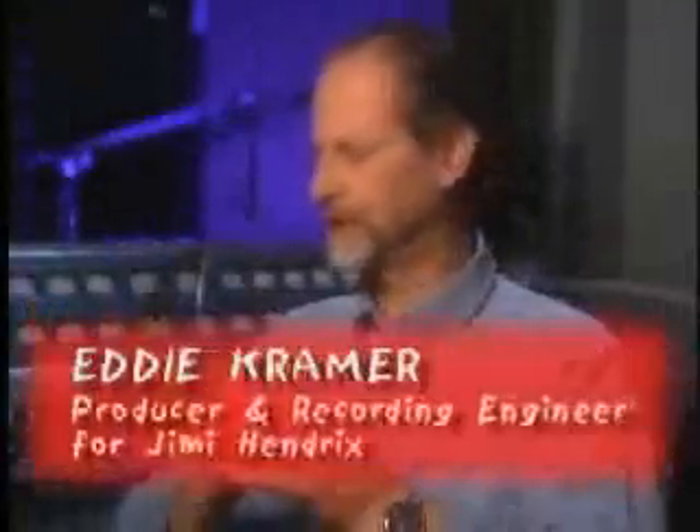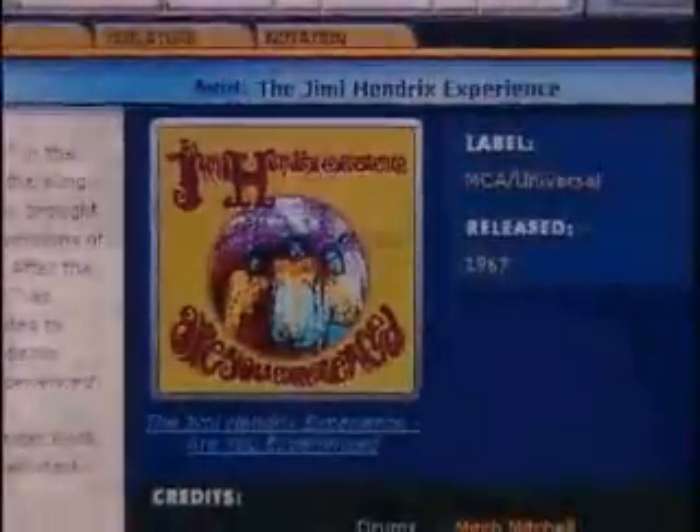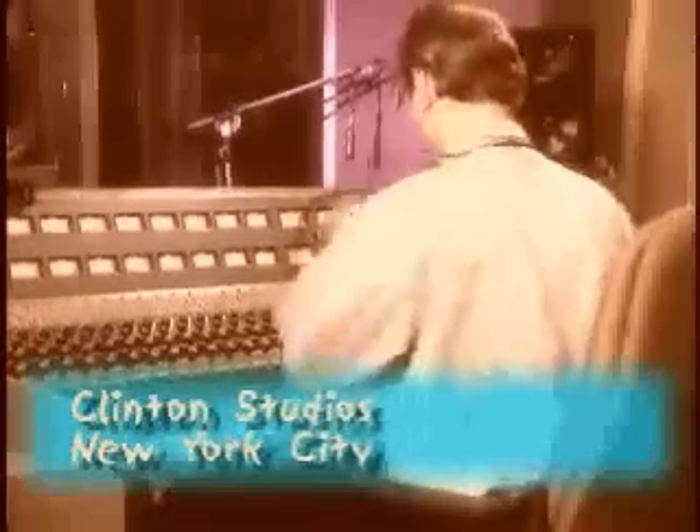Before GuitarPort, I think it would be virtually impossible to have achieved this kind of intimacy with the tracks. We were able to go back into the vaults and get the original four-track recordings and remix them specifically for GuitarPort, eliminating Jimmy's lead guitar — and that was the cool thing.